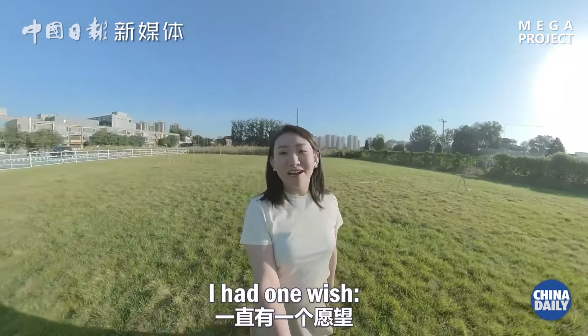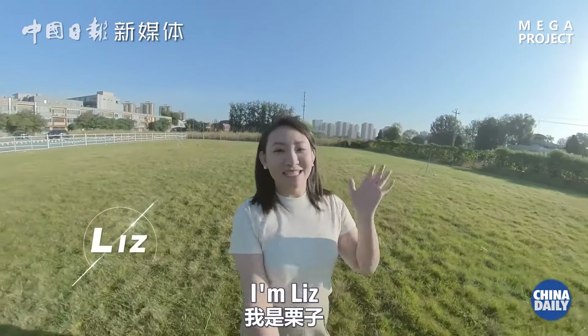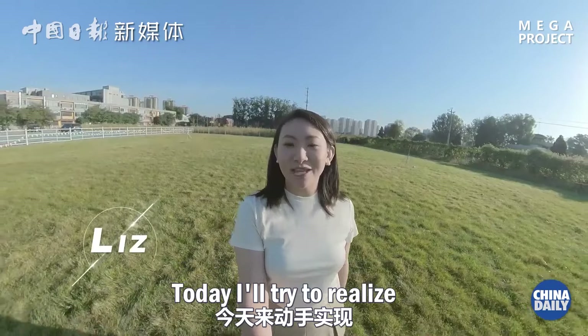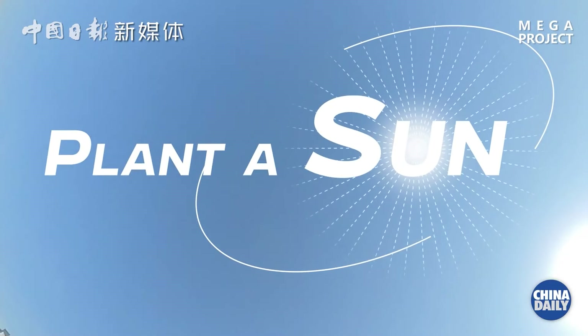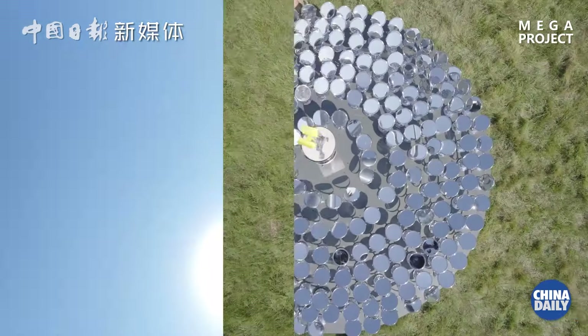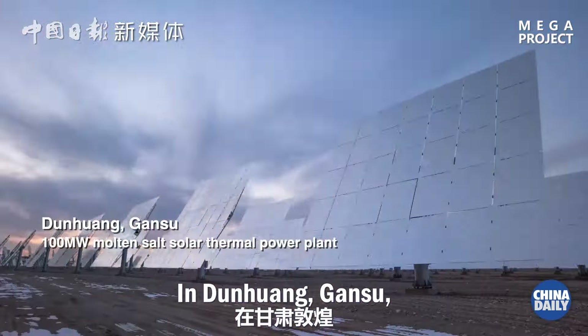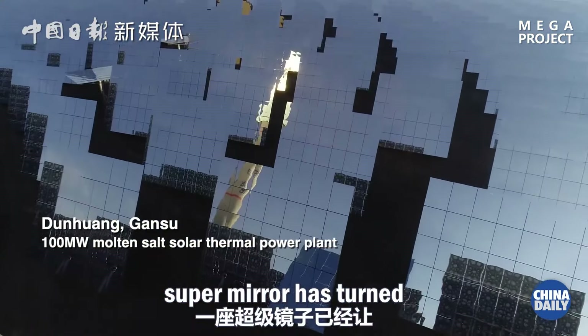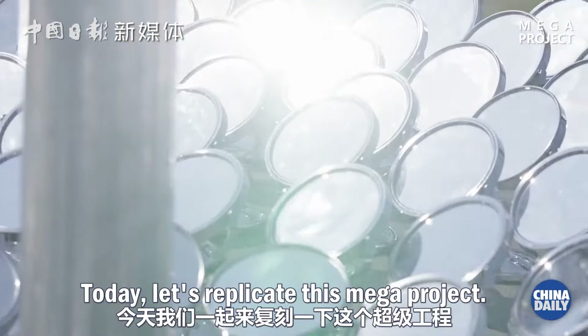When I was young, I had one wish: that the sun could shine at night as well as day. I'm Liz. Today I'll try to realize my childhood dream. In Denghuanggangsu, Super Mirror has turned my dream into reality. Today let's replicate this mega project.